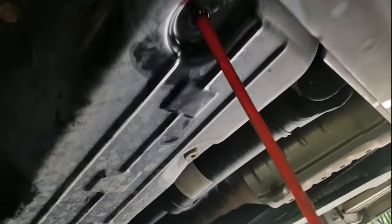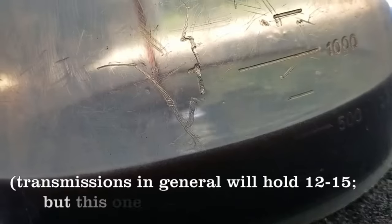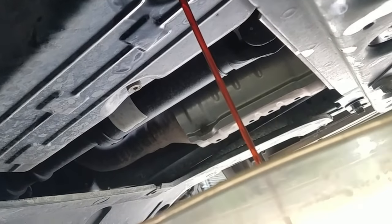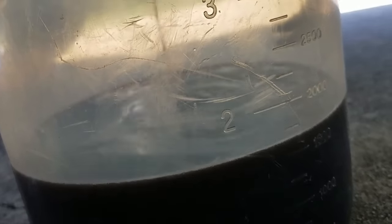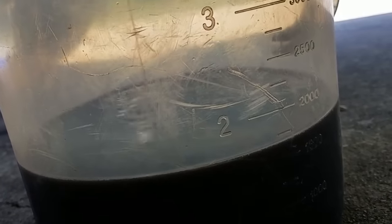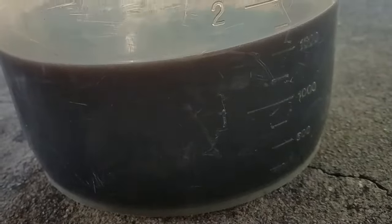Here's my second drain. You can see the fluid looks a lot more pink — it still is pretty nasty though. That's because the system can hold anywhere from 12 to 15 quarts of fluid. Cycling through the gears helps get as much of the new fluid into the torque converter and cycles out the old fluid as much as possible. Also note: depending on how long you spend cycling through the gears, make sure the transmission fluid is cold when you measure, because the volume will change with temperature and you want to be as accurate as possible.